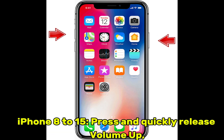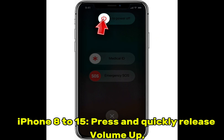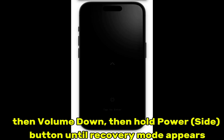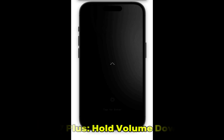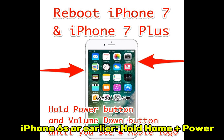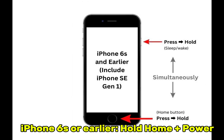For iPhone 8 to 15: press and quickly release volume up, then volume down, then hold the power/side button until recovery mode appears. For iPhone 7 and 7 Plus: hold volume down plus power. For iPhone 6S or earlier: hold home plus power.